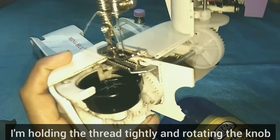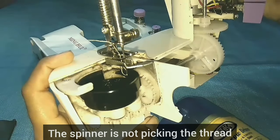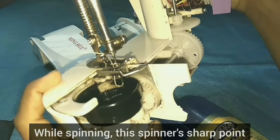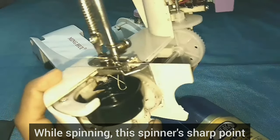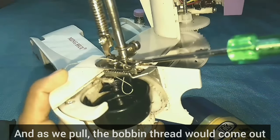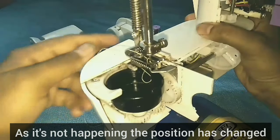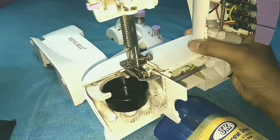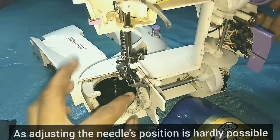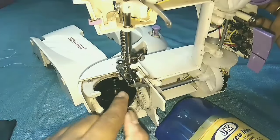If it is not the correct position, it will be picked. We will pick the needle thread. If it is not the correct position, we will change it to make it easier. So the correct position is set. We will set it easy to change the position.